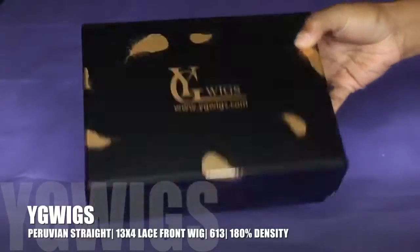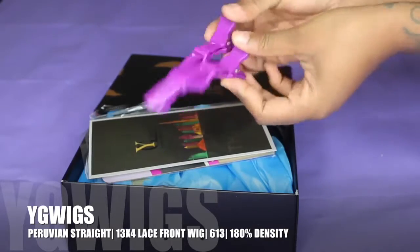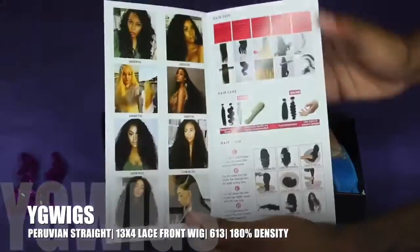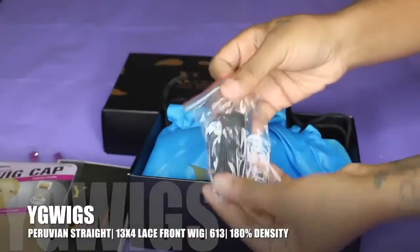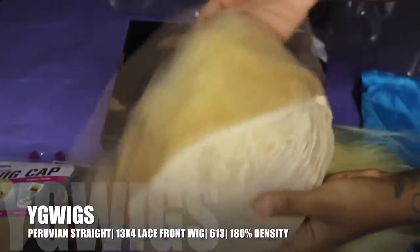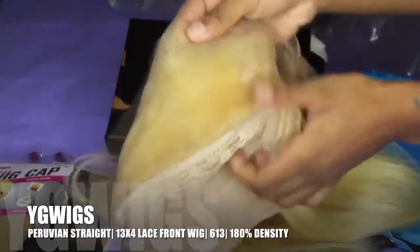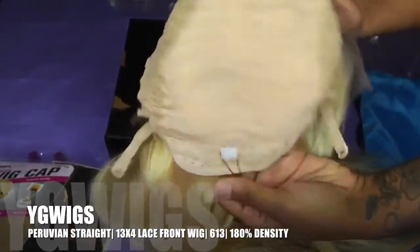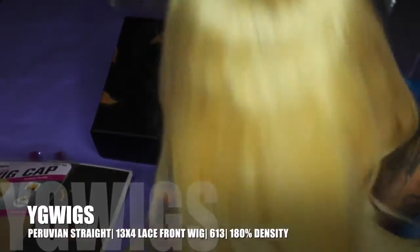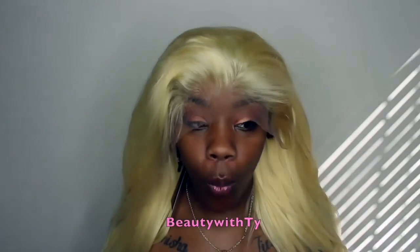The hair I received is from YG Wigs and this is their 613 custom wig. It came with some clips — these are the good clips — a little brochure, a wig cap, elastic band, and it came in a bag. This is their Peruvian straight hair, their 613 lace front wig. It has tracks in the bag, adjustable straps, and the hairline has been pre-plucked.